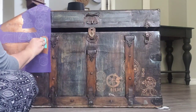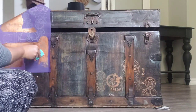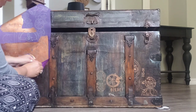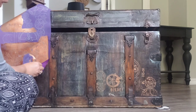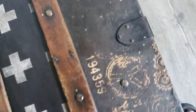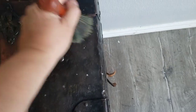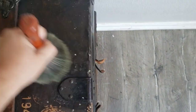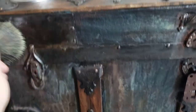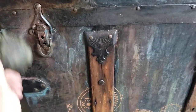This brass stencil paste by Redesign with Prima is the perfect pop of copper over the moody background — you can find it in my Amazon affiliate link in the description. For our last step, we're going to seal the wood and the metal with Wise Owl SAB. This is really going to accentuate the metal patina and all that drippy goodness.